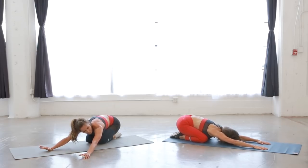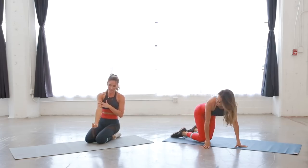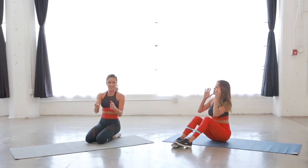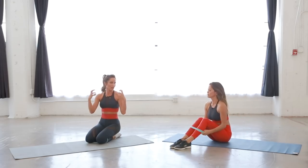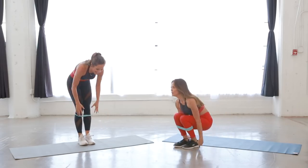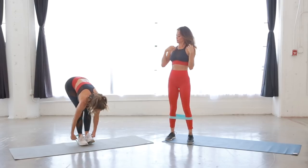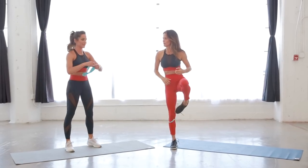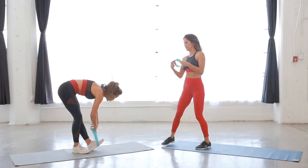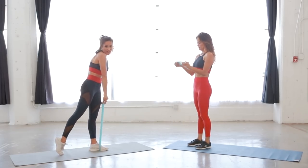I love resistance bands because weights challenge you on the contraction but the band also challenges you on the release — the eccentric part. With weights you just drop it, but the band really resists you on the way down. Come on up. Next: single leg deadlift. Put the band around one foot — you can also just have weights in your hands.